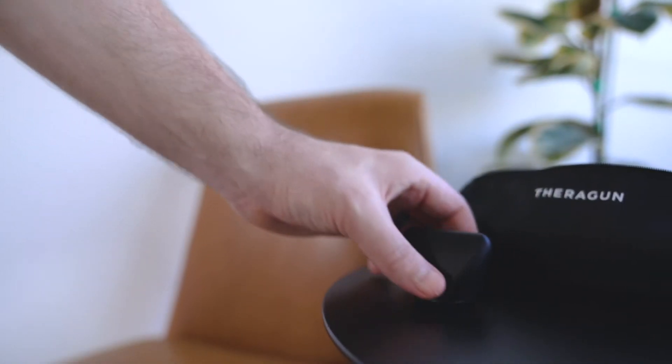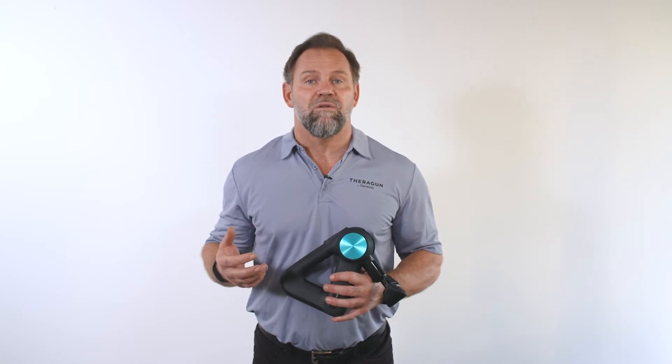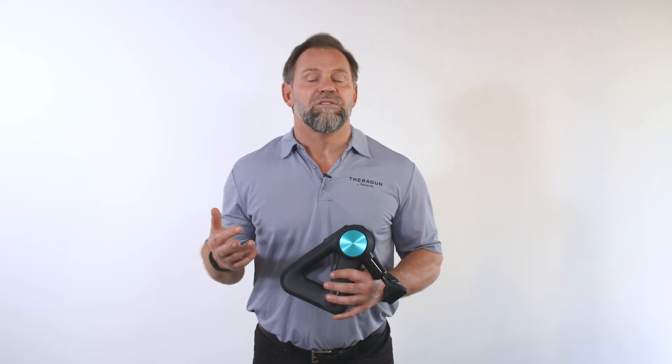I like the wedge for the IT band because it's great for muscle scraping, which stimulates circulation and increases blood flow. You can use whichever you like for this particular treatment.